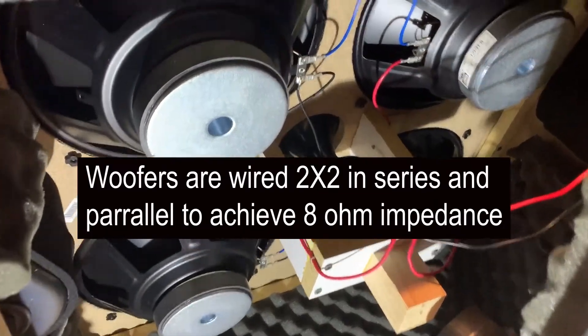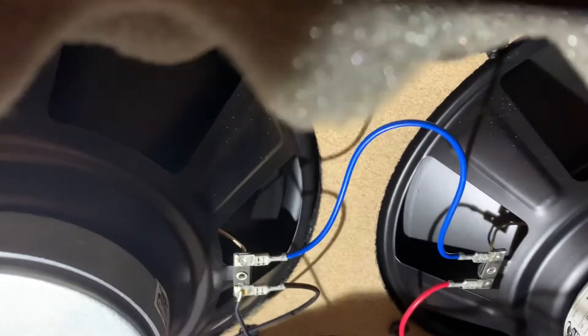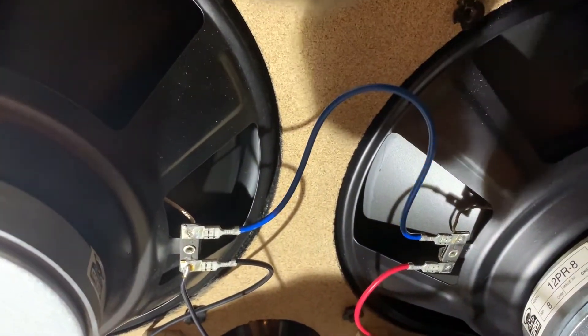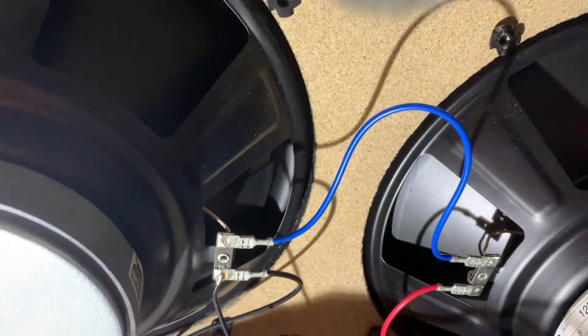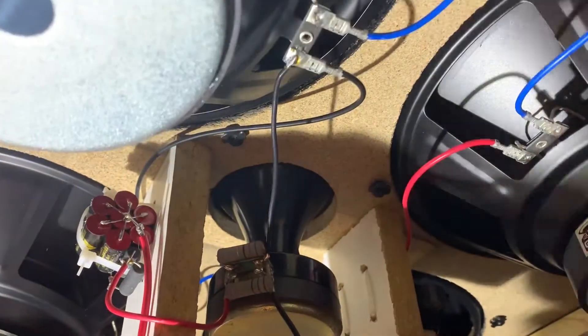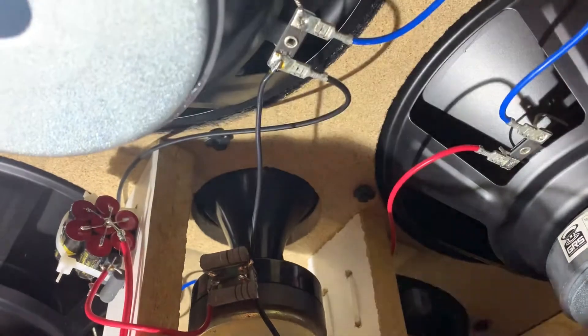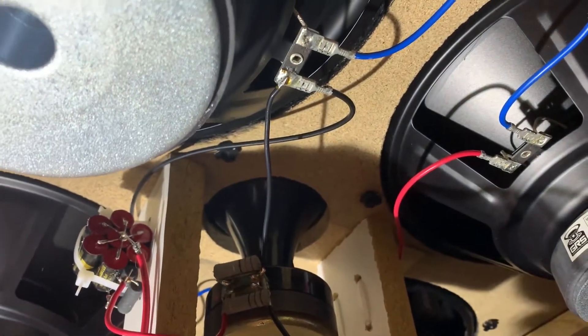A little bit messy, but we completed the wiring. You can see these are in series, these are in parallel, these are in series — got 8 ohm. And the tweeter with the capacitor.